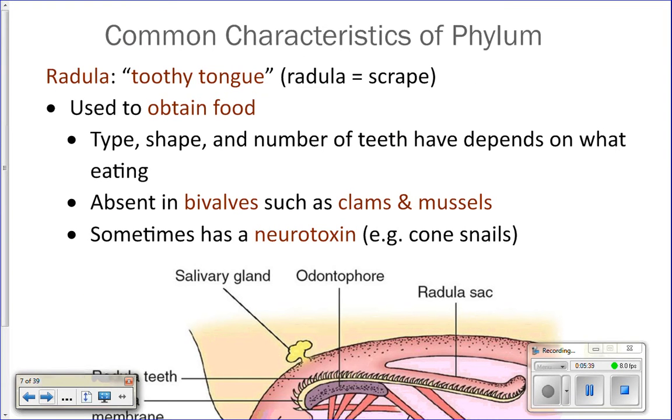The radula is a toothy tongue — a tongue that has teeth on it — and it is used to obtain food. How many of you have been licked by a cat? You feel the roughness of the tongue? A radula is kind of like that. But depending on what the animal is eating, the teeth on that tongue will actually be different.